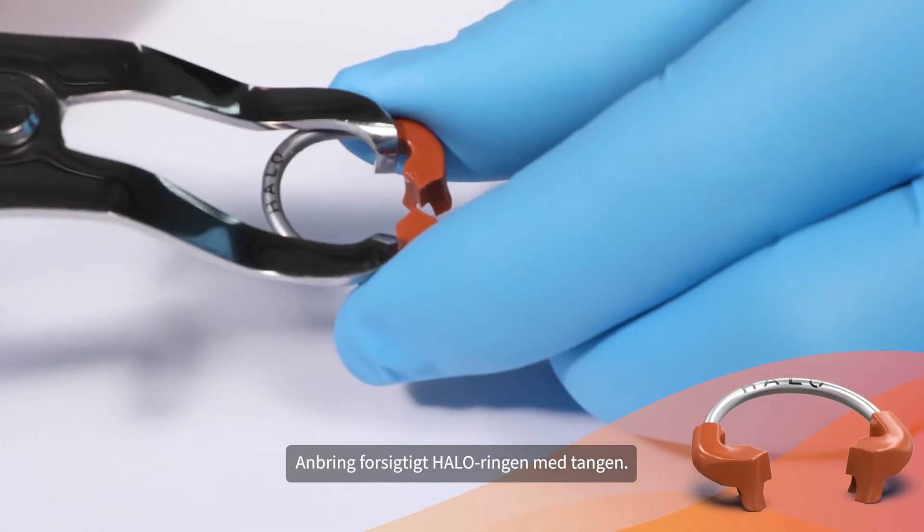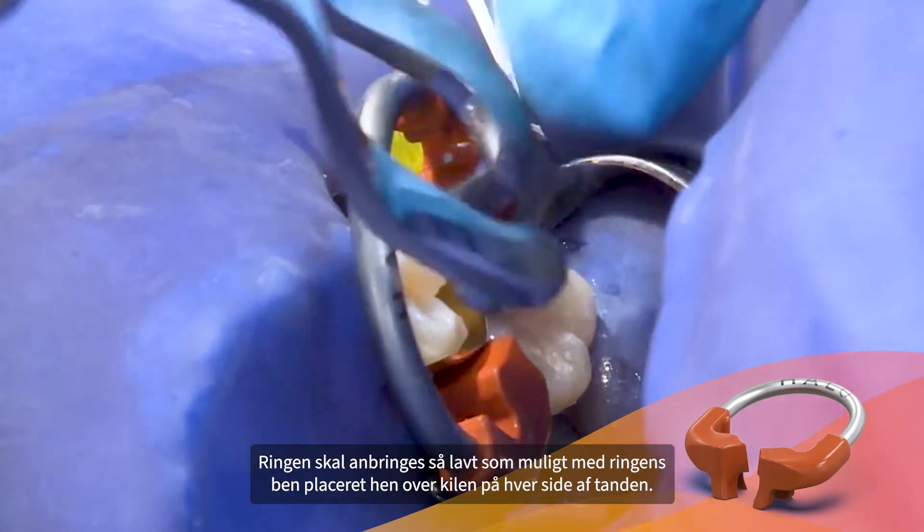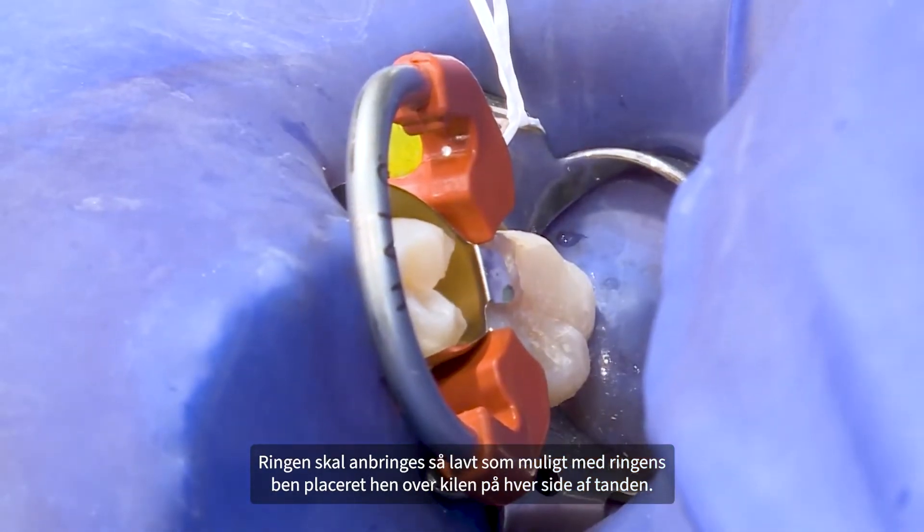Carefully place the HALO ring using forceps. The ring should be placed as low as possible with the tine ends of the ring straddling the wedge on each side of the tooth.